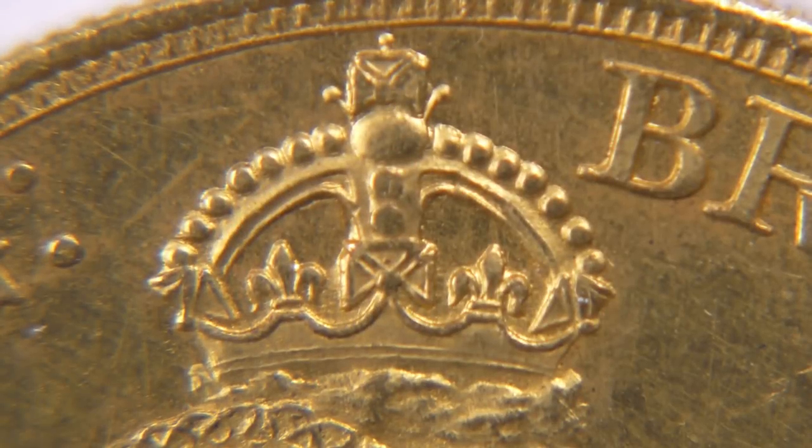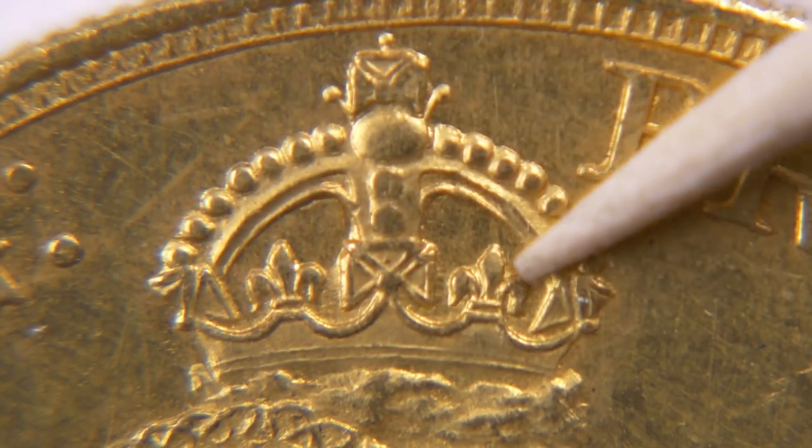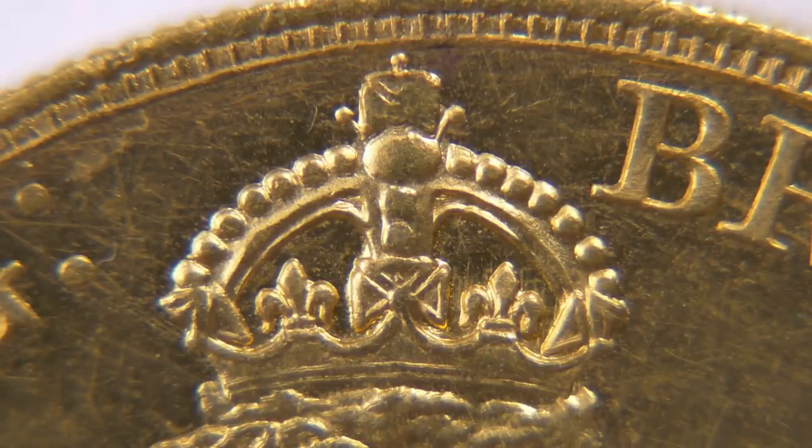The third defect mentioned in the bulletin is a couple of striation lines on the crown, within a small section, running in a particular direction. I've looked long and hard at this, and at our macro photos of it, and I can't actually see those striations. But two out of three defects is still enough to ring bells. Now looking at the genuine coin for comparison — this one shouldn't have any striations, and of course it doesn't.